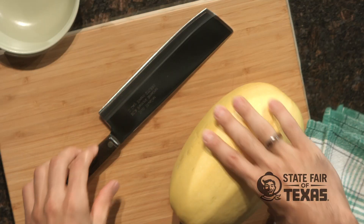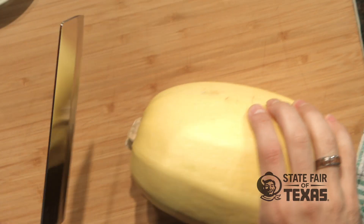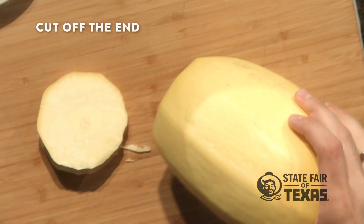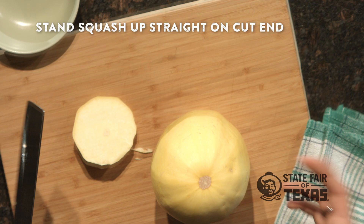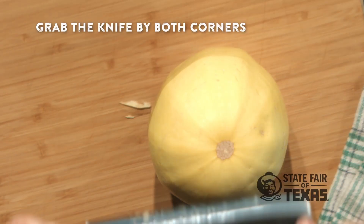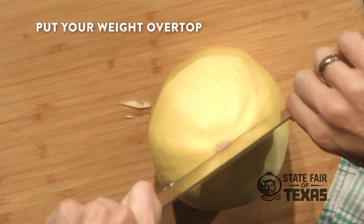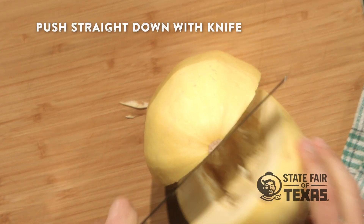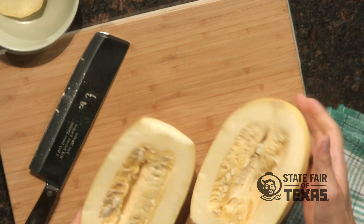We're going to go ahead and work on the spaghetti squash. The first step to cutting the spaghetti squash is to take your knife and cut off the end so that you can stand it up straight. The next step is to grab the knife by both corners so that you can put your weight over top of it and just literally push this straight down through the squash — nice and easy, just like that.